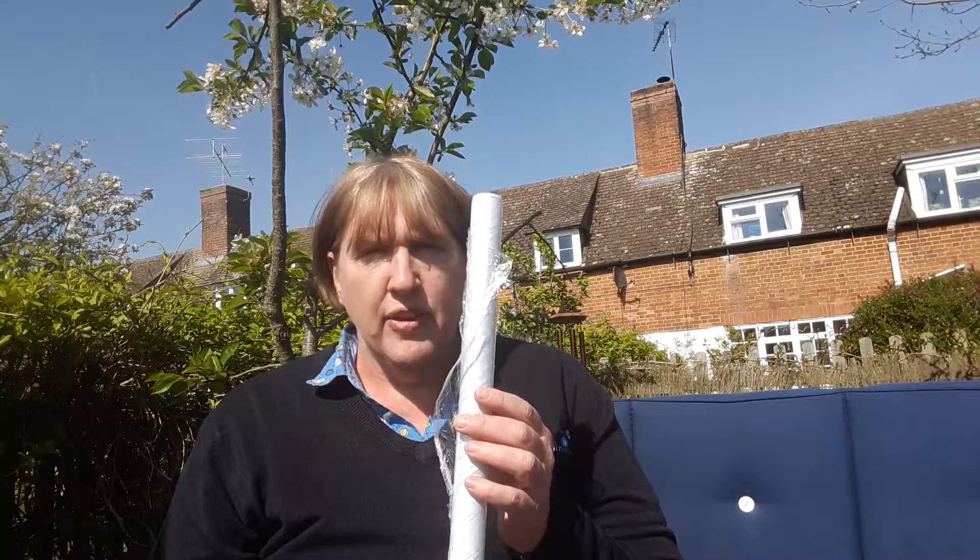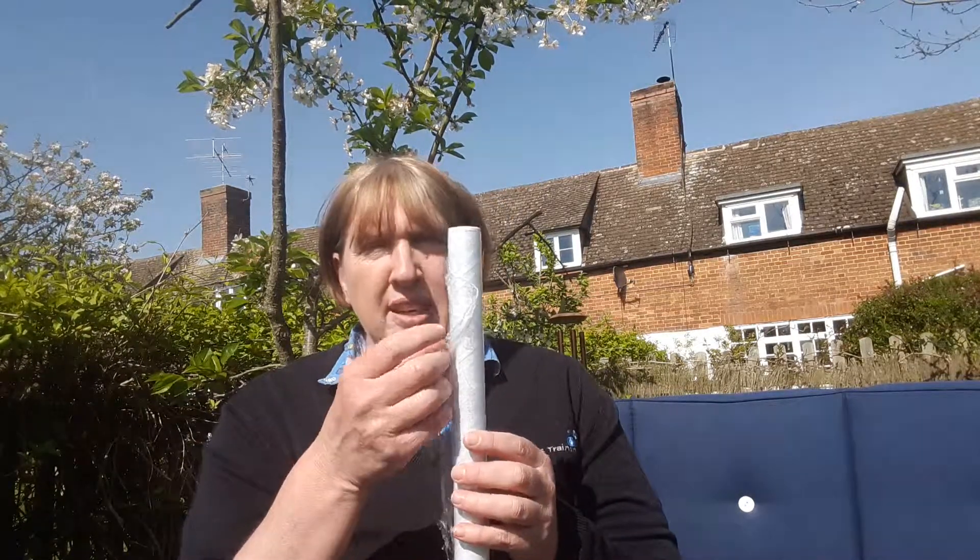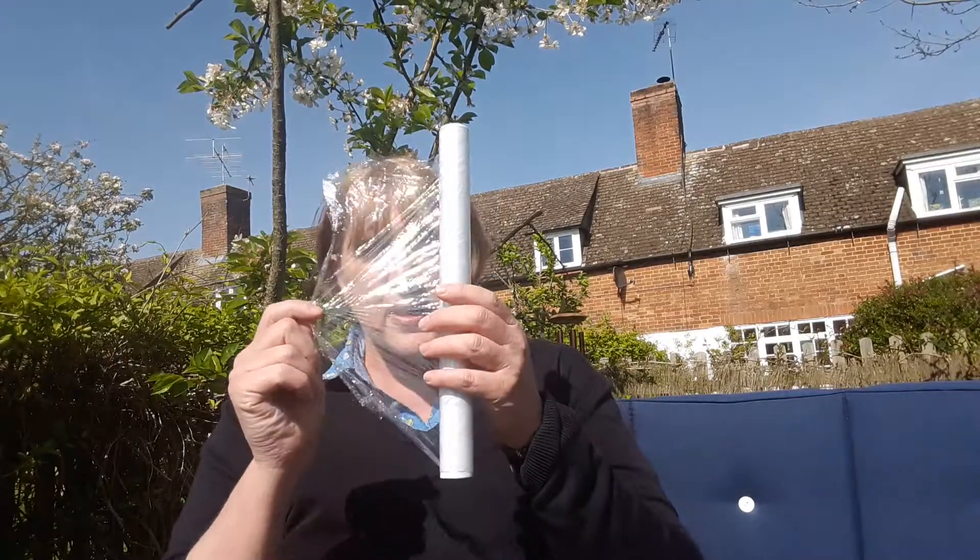Once we've cooled it for 10 minutes, we want to cover it up. But it's quite important that we don't cover it up with a bandage, because if there was a blister and a blister burst, then that can actually stick to the burn. So what we use is cling film. We take the cling film, and the first piece we throw away, because that's been in contact with the air and other bacteria.